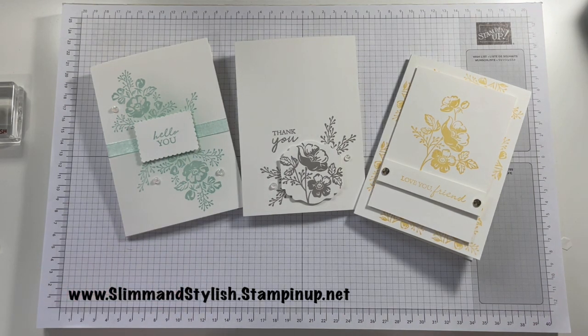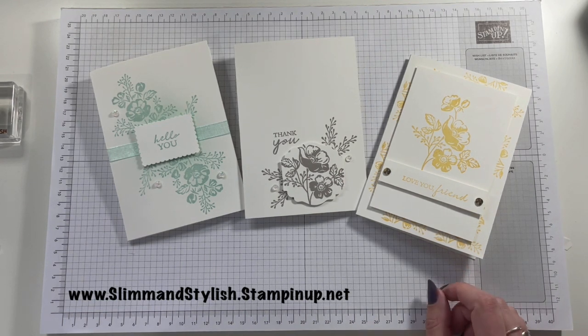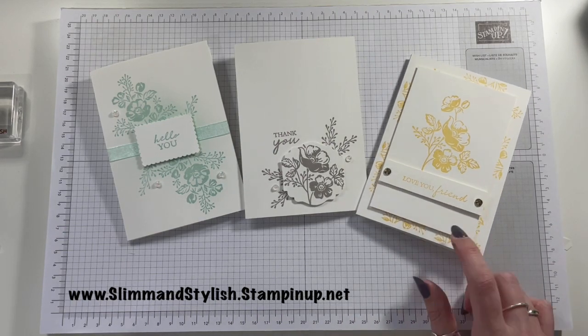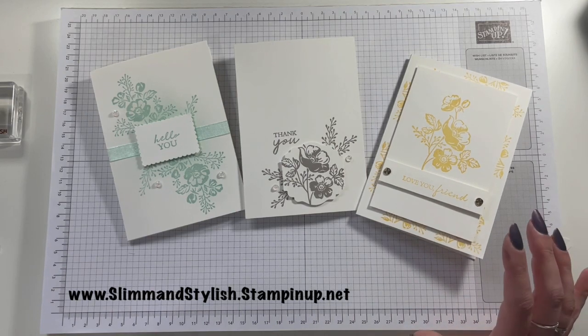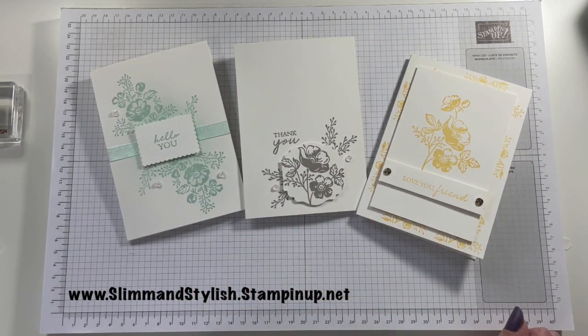That one's my favourite. What about you — which one's yours? Let me know and I'll see you all soon. Everything I have used is available to purchase from slimandstylish.stampingup.net. Sorry, I didn't really talk through the last card either — I could really picture me not liking it so I was trying to sort it out. I do like it now I've got the panel on it but it was hit and miss. That one's my winner. Thanks everybody for joining me, have a lovely week and I will see you soon. Bye.